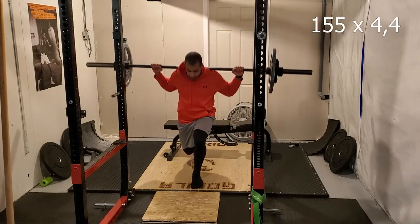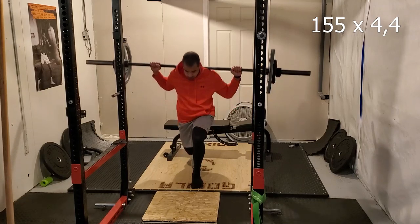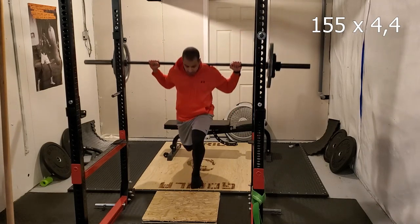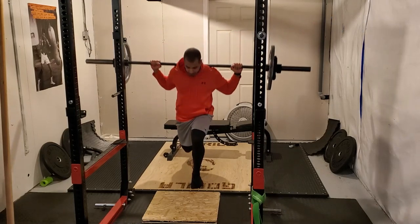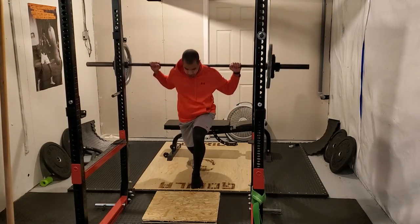Here we are at the first working set. I'm doing 155 pounds for four reps on each side with an isometric hold at the bottom — should be between two to three seconds for those holds. This is a pretty challenging main lift.